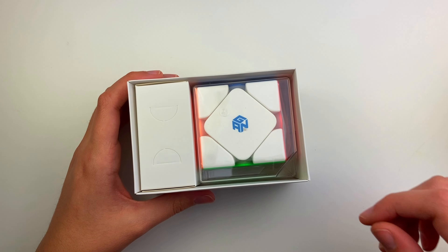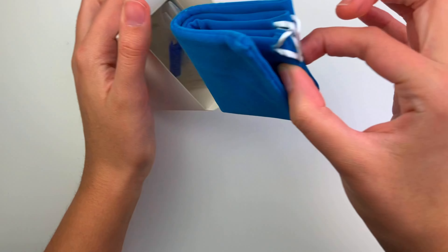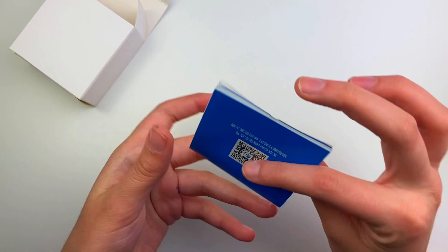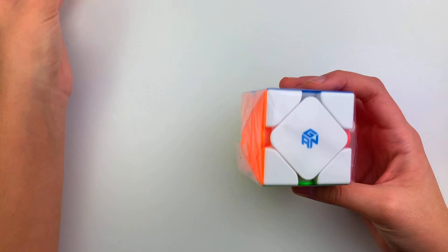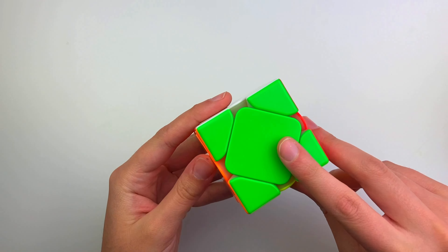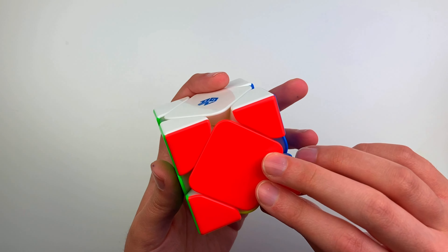My current main is the Allion. Let's take a look at the GAN S cube real fast. Inside the GAN bag we have the adjustment tool, a pamphlet on how it works, and a pamphlet on how to solve the cube. Wow, this is really really light - it's got a glossy finish with the slightest bit of a matte to it.